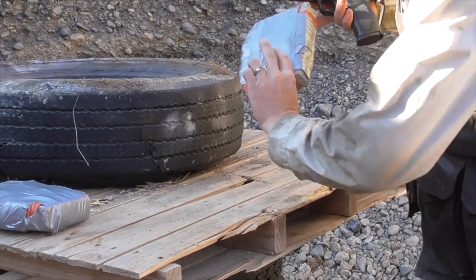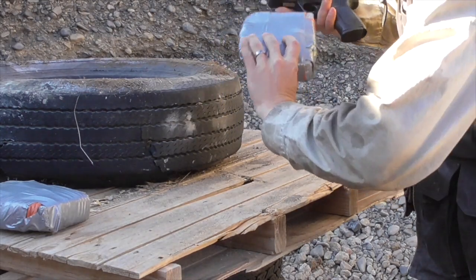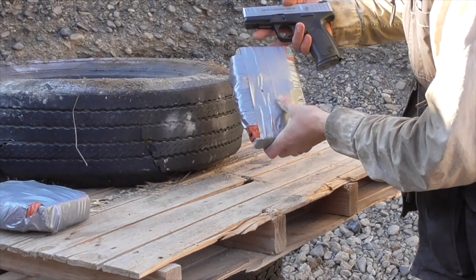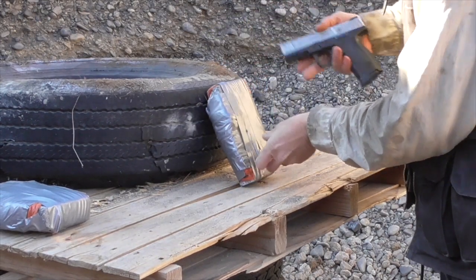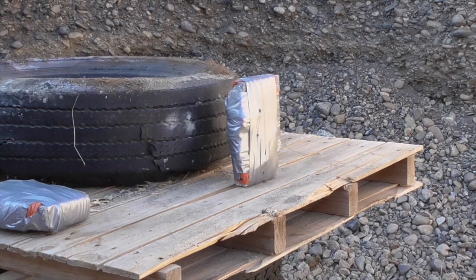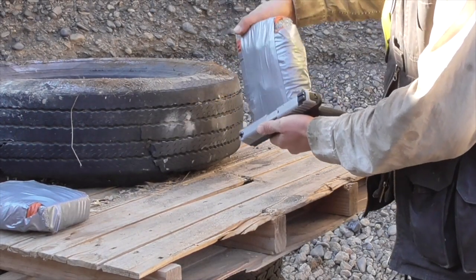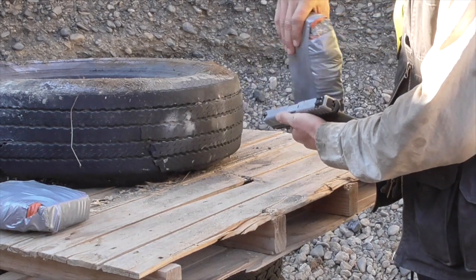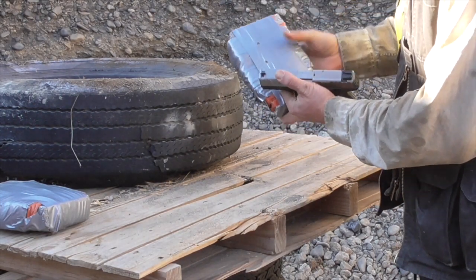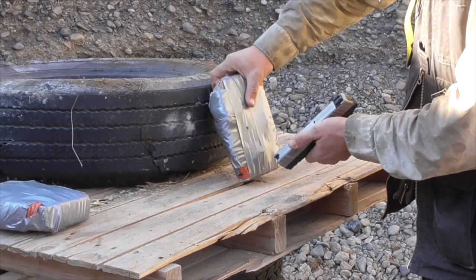It clearly stopped the first round of 9mm. Let's shoot it again. Stopped the second round of 9mm. I can feel that the concrete has been cracked up some, but so far it's still holding together.